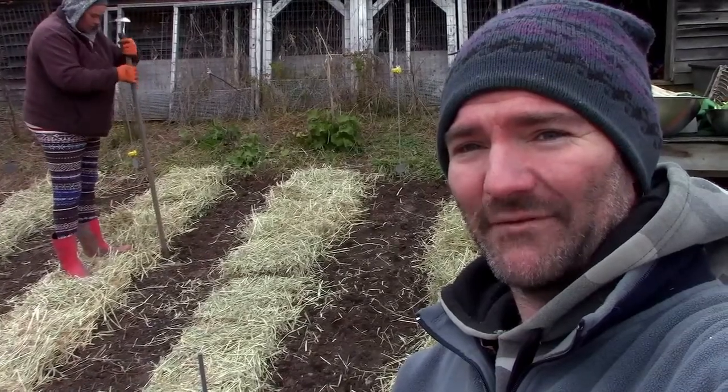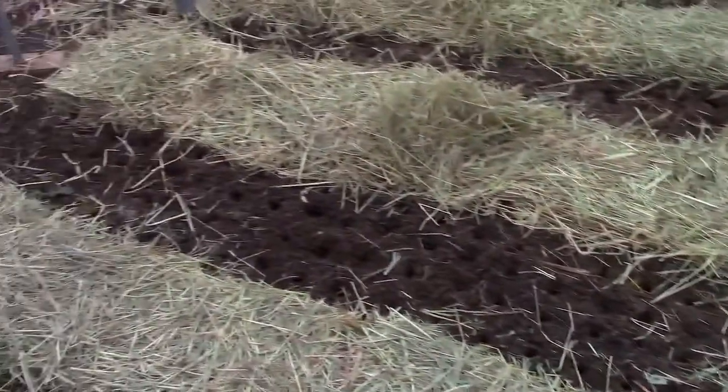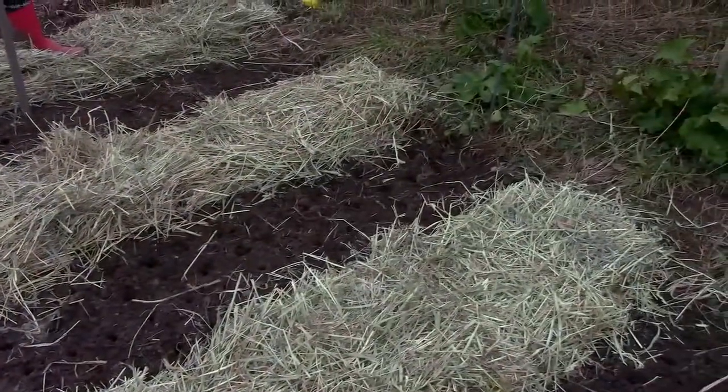A little update: we've got one row planted. It's actually one mega-row with four rows of garlic in it. This row behind me, going down to the stake, has 132 cloves planted in it. Now I'm going to go help get the rest of the holes done in row number two.